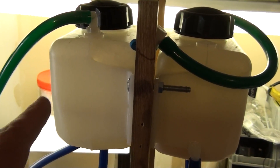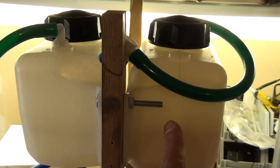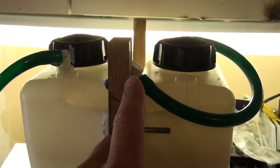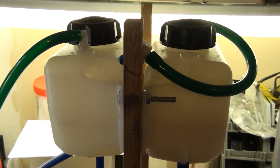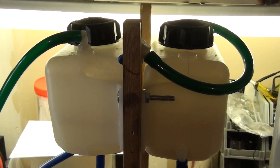You can see the tanks here. This side is the hydrogen side and this side is the oxygen side, and the sound you hear is the oxygen bleeding off. The purpose of this video is to show you what a pure hydrogen flame looks like.